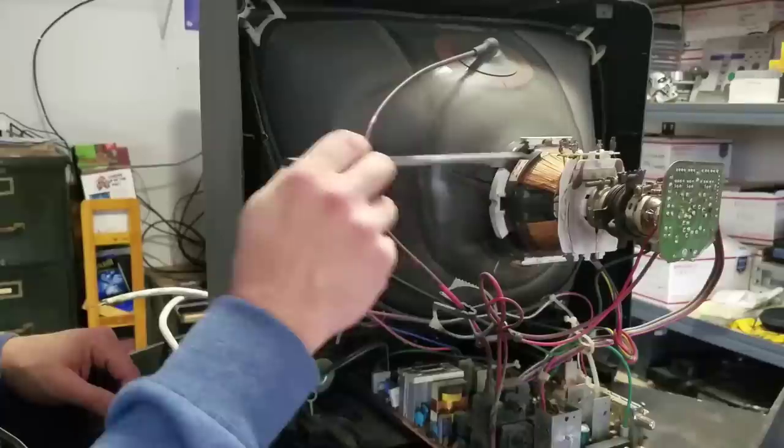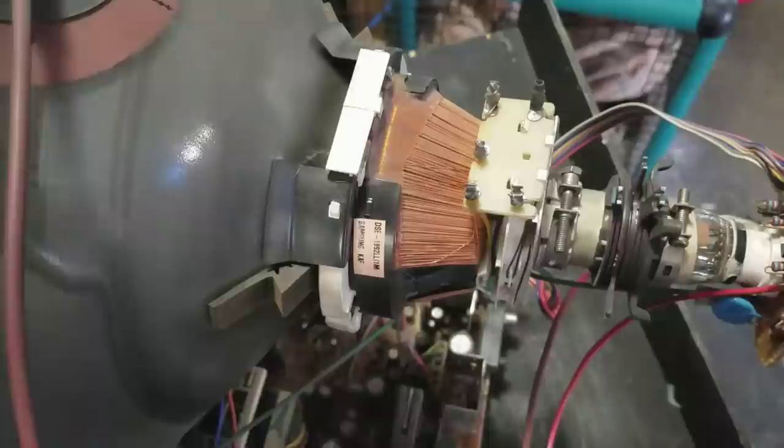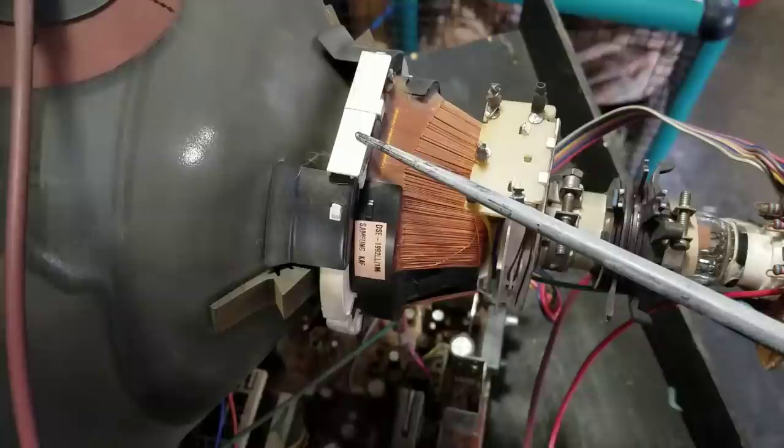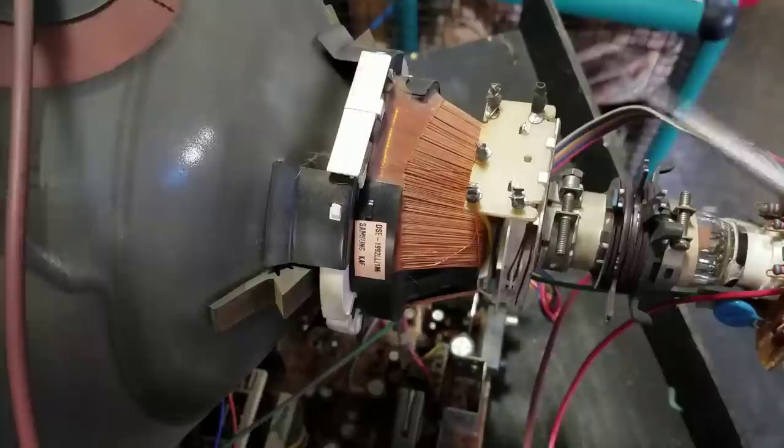The second area to watch out for on the back is the yoke assembly, which is this area right here — this white ring all the way up to here. We're talking about the area between this white portion and this little screw. You can undo this screw a little bit and then adjust it left or right if you have a yoke problem where your screen is tilted.